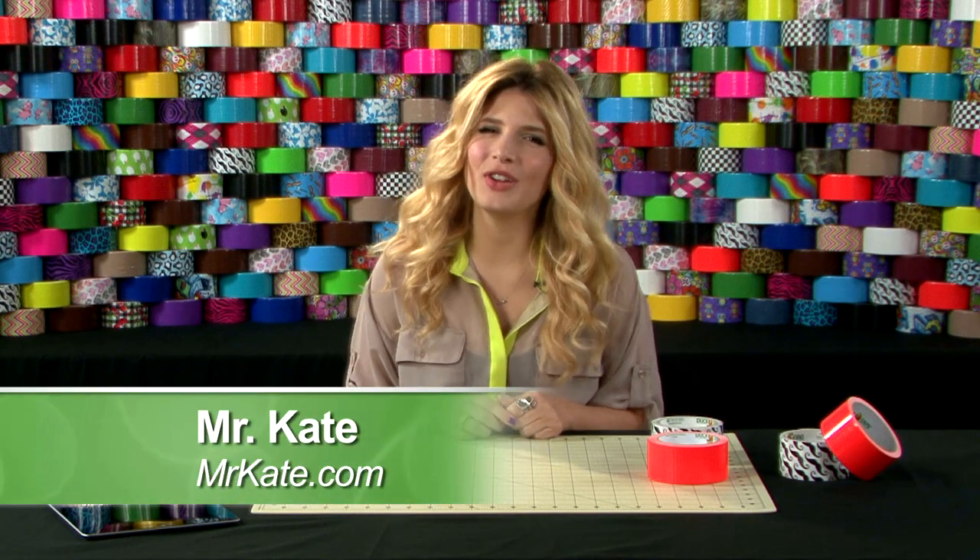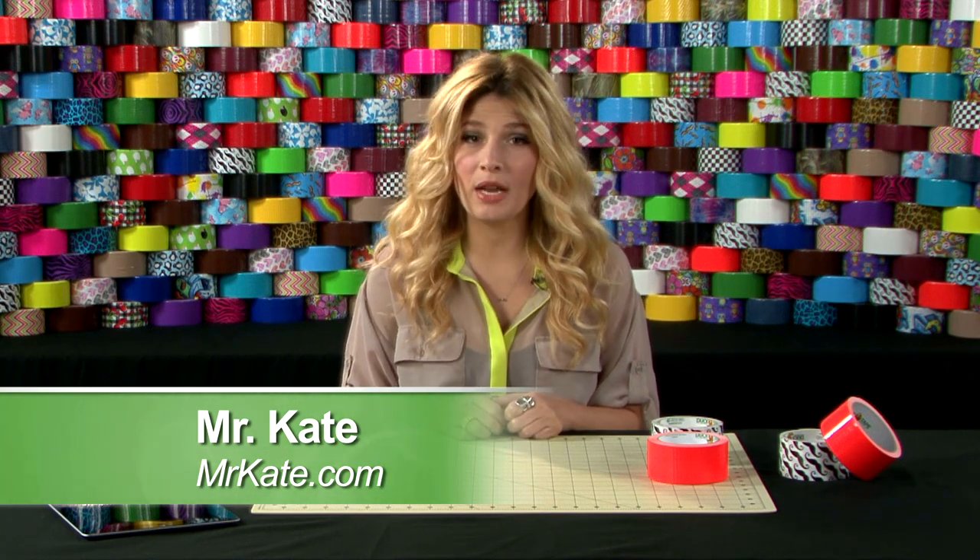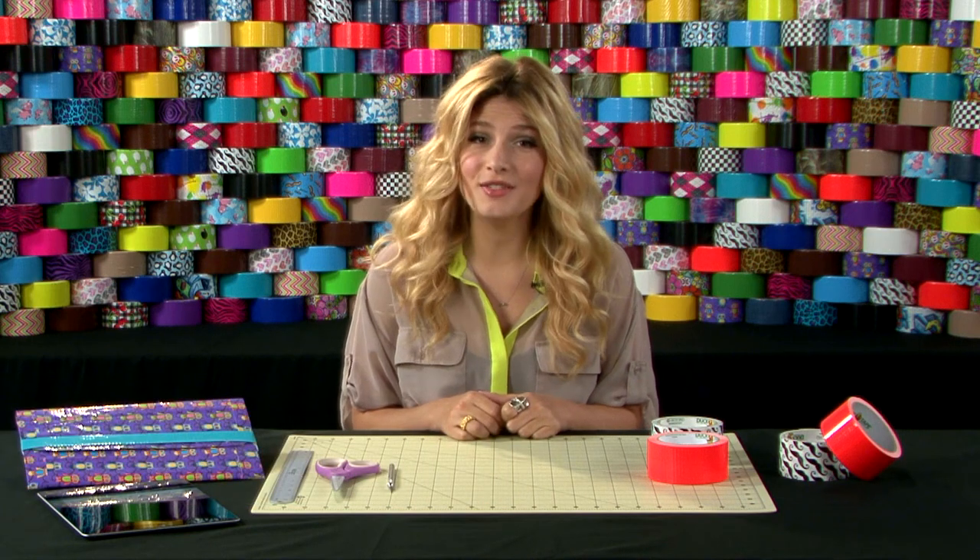Hi, I'm Mr. Kate, owner and creator of the DIY blog MrKate.com. Today I'm going to show you how to make a tablet cover out of duct tape.